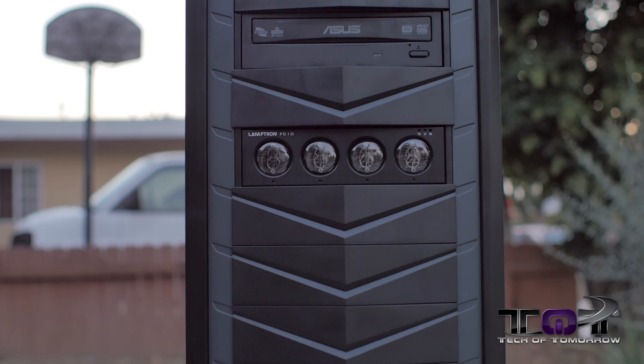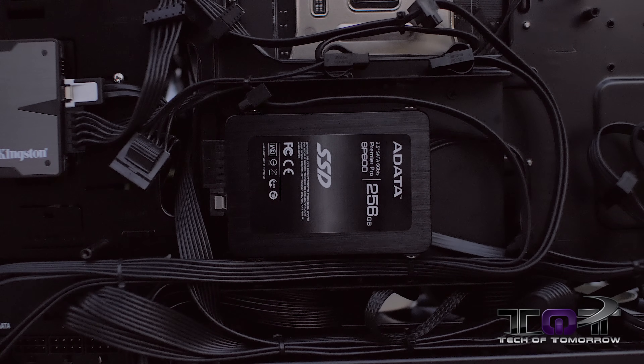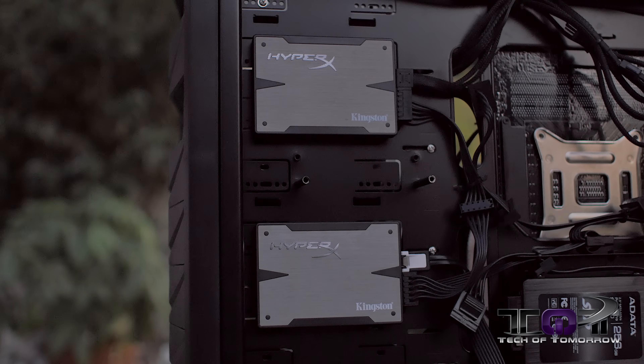I also used a killer Lamptron fan controller. This thing lights up like bulb-style and looks kind of steampunk when lit up — really neat. I also threw a CD drive in there because I couldn't find my Windows on a USB stick, so I stuck an ASUS CD drive in there. For the boot drive, I got an ADATA SP600 256 gigabyte SSD. For media storage, I used two Kingston HyperX 3K 480 gigabyte drives — one for Origin and one for Steam. These are mounted directly on the back of the case; only one is in a bay designed to hold an SSD, and the other two were custom mounted by Anthony, which looks pretty cool.